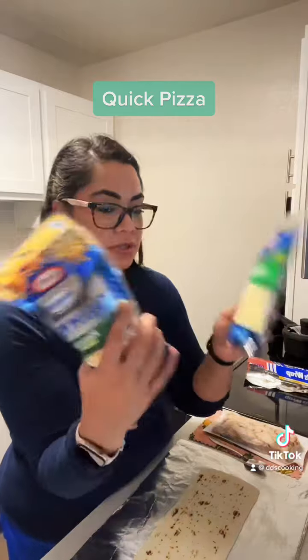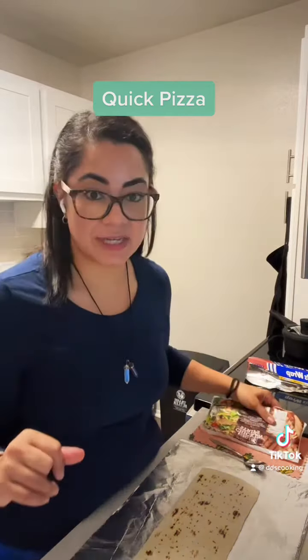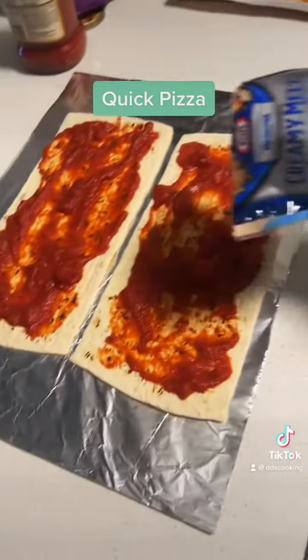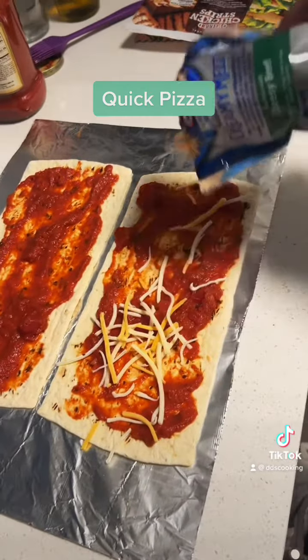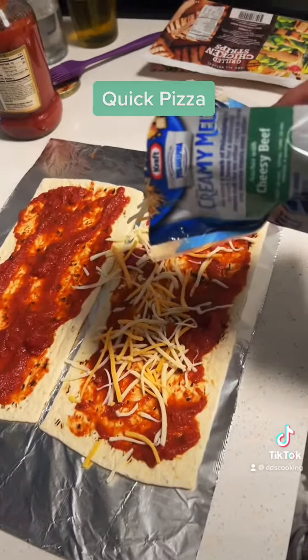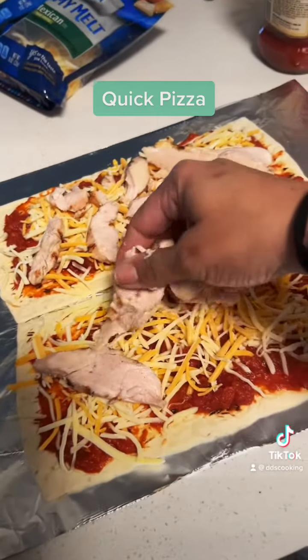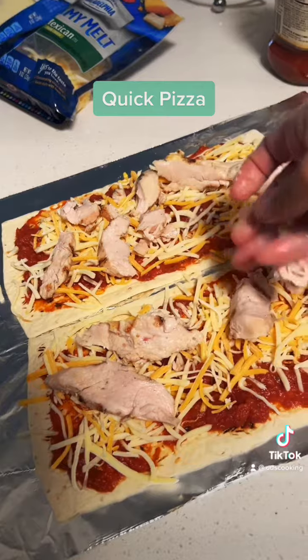I'm gonna add some marinara sauce, some cheese, and chicken. I'll show you in stages — we're gonna add sauce, we're gonna add the cheese of your preference, and then add your chicken strips.